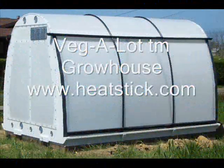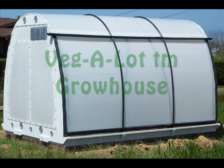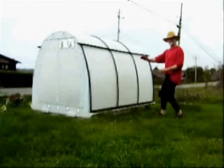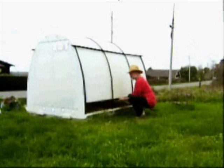Welcome to the VeggieLot Grow House from HeatStick.com. The VeggieLot Grow House is a 40 square foot insulated garden space for the backyard or urban gardener. It has no doors. Instead, the walls go up and down like a roll-top desk.